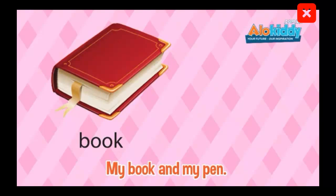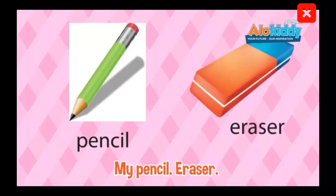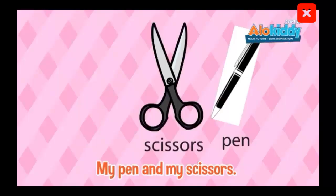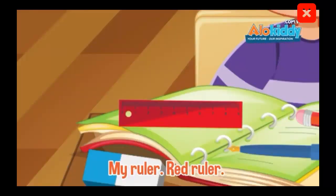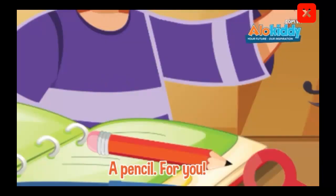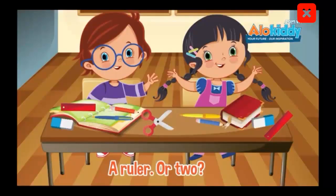A book, I have a book and pen. I have a pair of scissors, my ruler, red ruler, I have a red ruler, a ruler or two, a pencil for you, a ruler or two, a pencil for you.